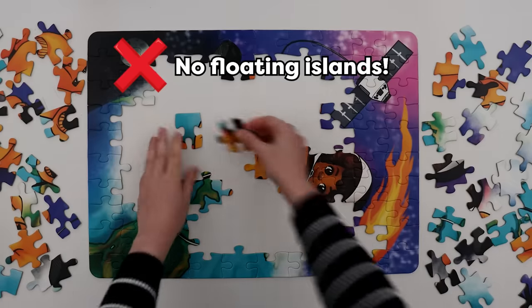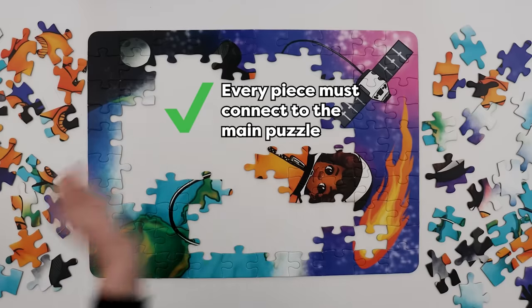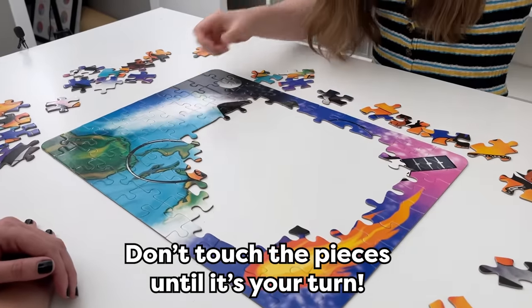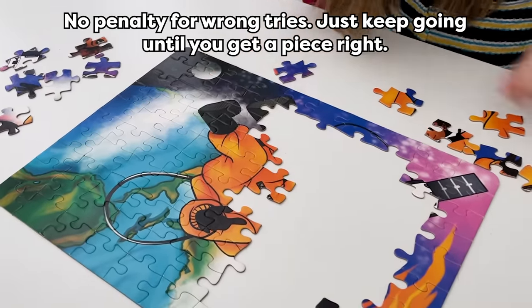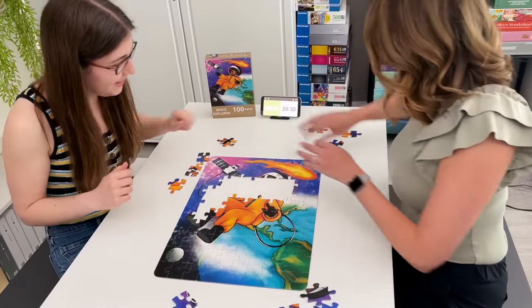Now the main rule is that you can't make islands, so every piece you put in has to be connected to the main puzzle. You also can't touch the pieces until your time is counting down. But if you try a piece in the wrong spot, there's no penalty except that you lost a little bit of time, and you have to keep going until you find a piece that goes in the right spot.